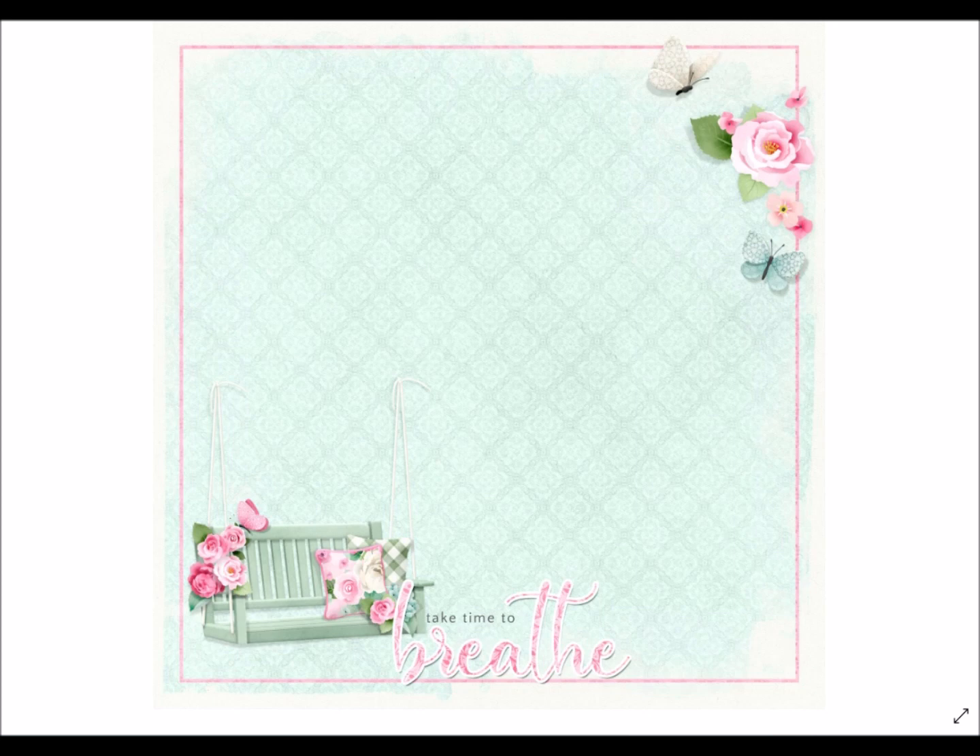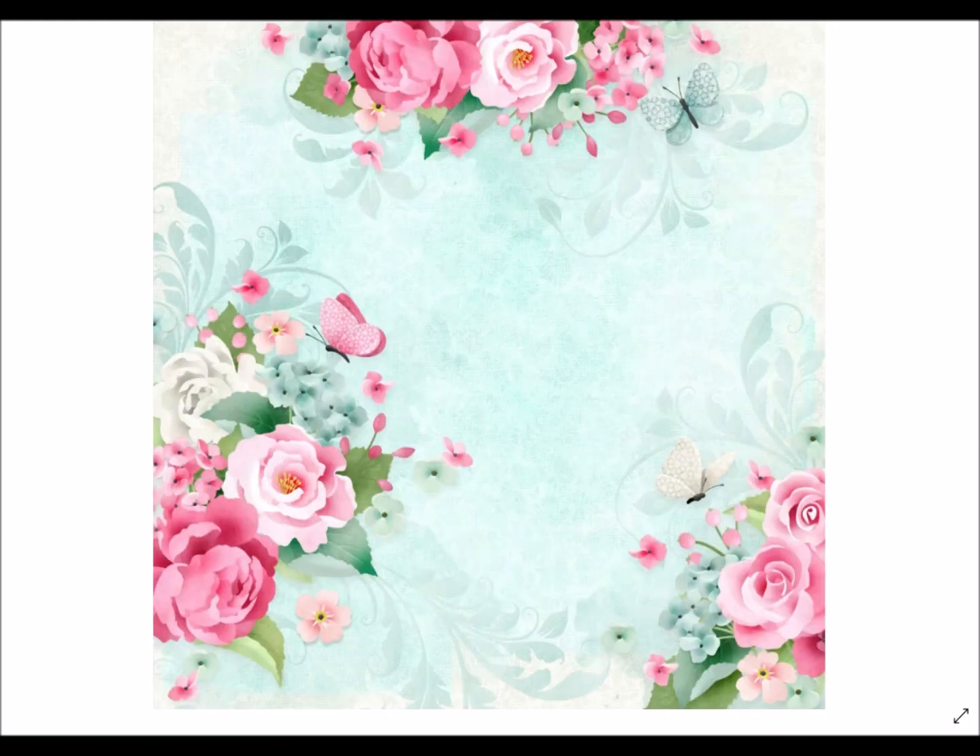Mary Fran has done fully completed stationary backs for us so we can easily start. You can totally see this as a cover for a photo album, a journal, or mini album, or as a card. You have a great starting point and then these gorgeous items to use inside.